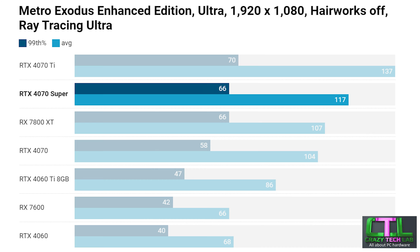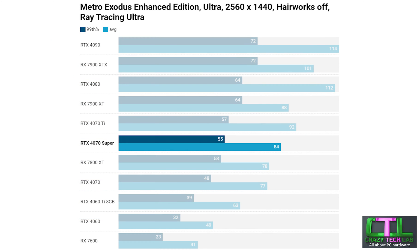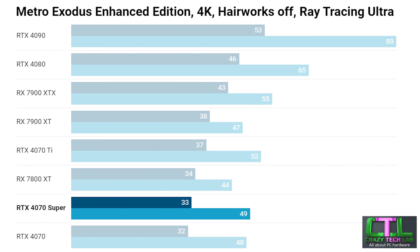Our next game is Metro Exodus Enhanced Edition with ray tracing enabled. The RTX 4070 Super outperforms the RX 7800 XT and RTX 4070, performing reasonably close to the 4070 Ti although that card did manage a much higher average frame rate. At 1440p the 4070 Super again outperforms the RX 7800 XT and 4070, with the RTX 4070 Ti offering slightly higher frame rates. At 4K — a pretty tough test — the 4070 Super still maintains above 30 frames per second, as did the RTX 4070 which was slightly slower; however the RX 7800 XT managed a slightly higher minimum 99th percentile even if beaten on average frame rate.